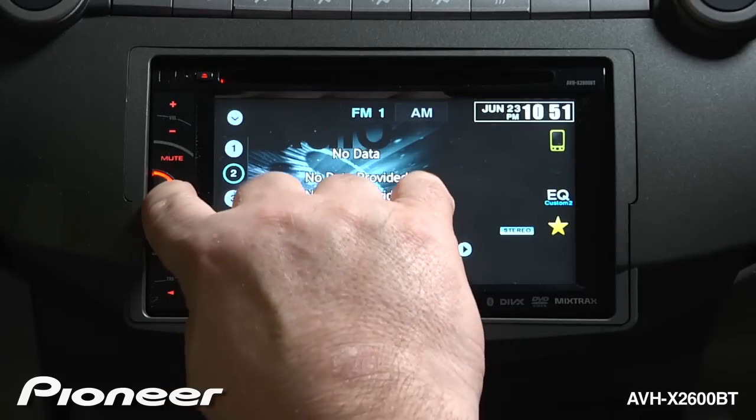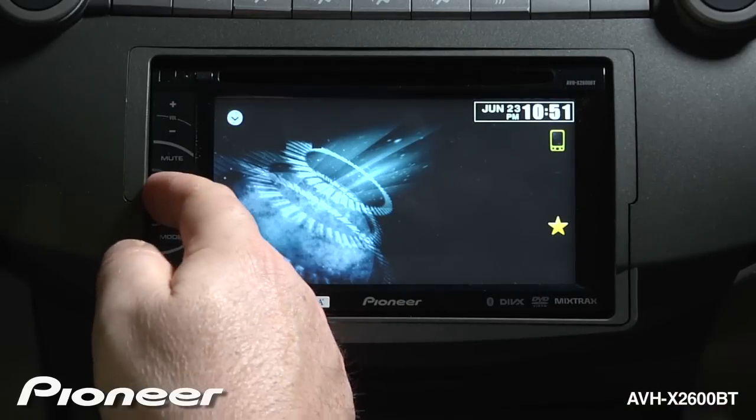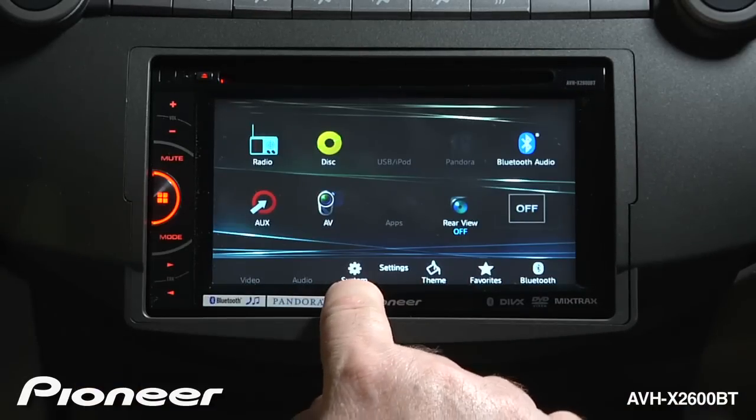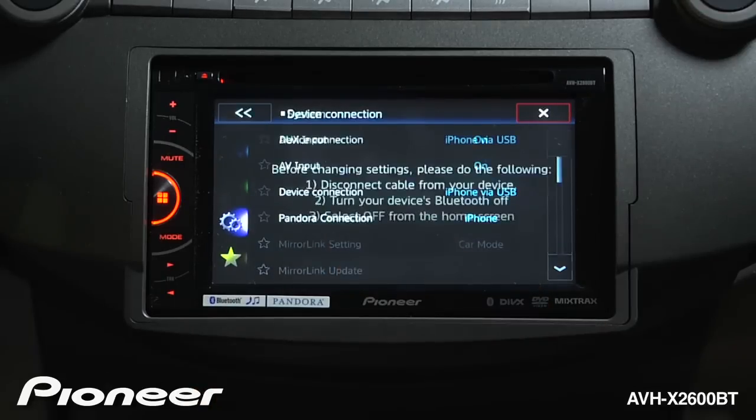First, let's turn the radio off. We're going to touch the home key and switch the radio off right here. Now I'll touch the home key again and go to the settings menu. Device connection is what we're concerned with, so let's touch that one.